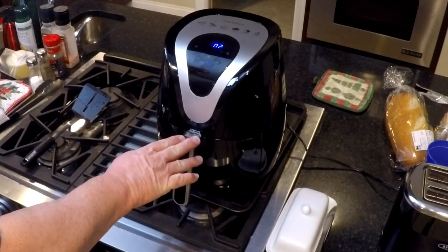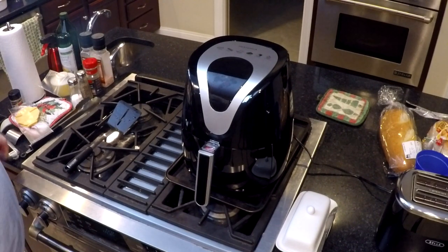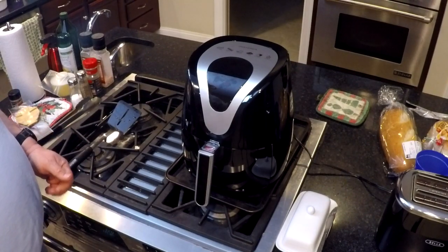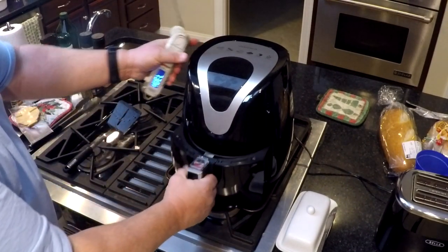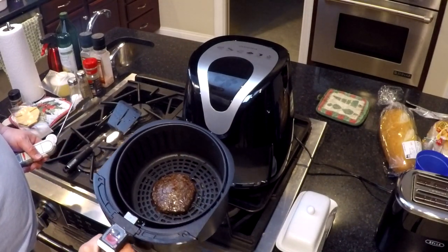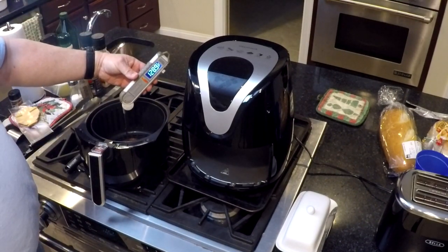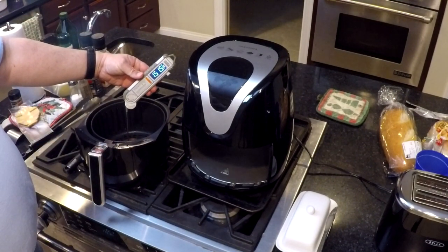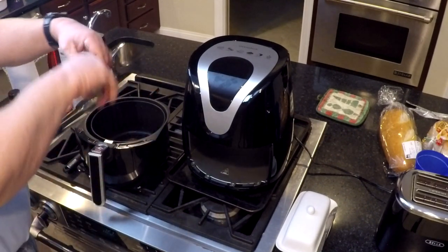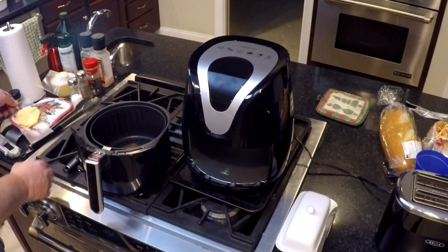We popped that in for three more minutes. It's been in for about that three minutes now. This was a thick burger — this is over a third pound of venison, and obviously it takes a little more time than some of your other burgers. That looks a lot better. Certainly done — 156 degrees. So I'm gonna go ahead and get that out on a plate.